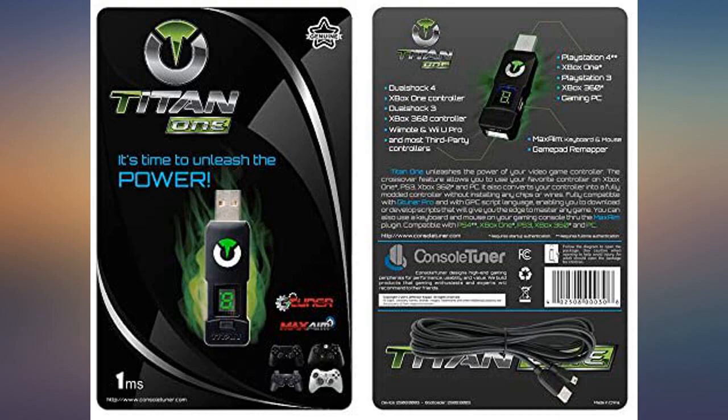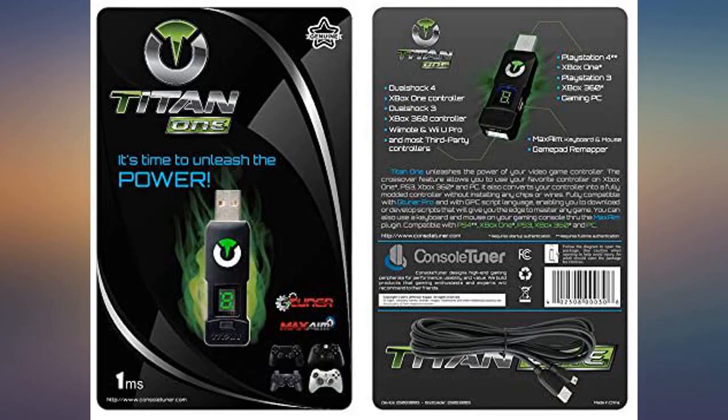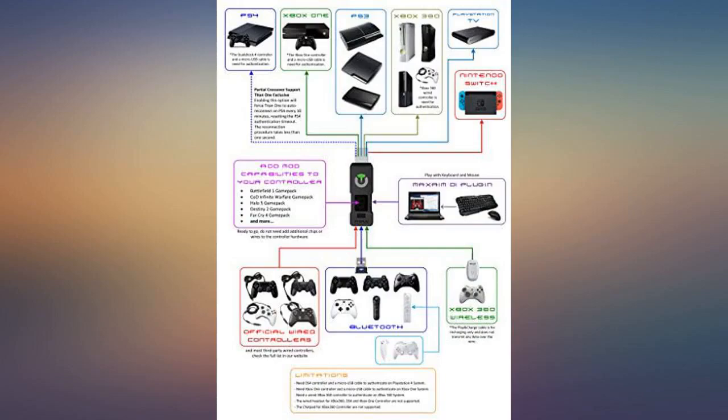I learned the GPC language fairly quickly and was able to write my own scripts that helped auto-farm my favorite games. This device was superior to the Chronos Max counterpart USB stick.